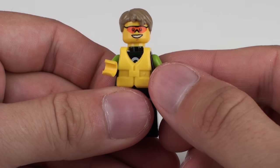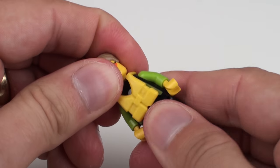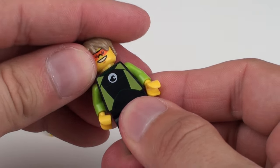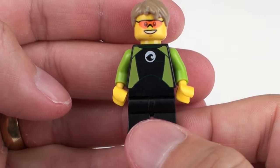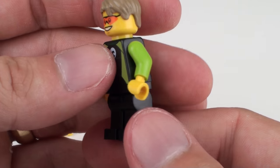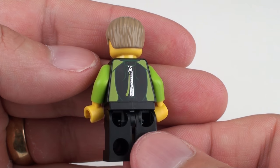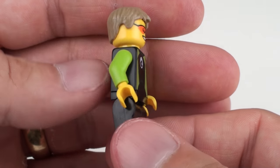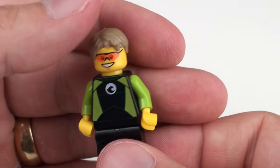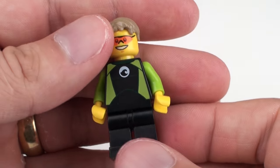Turning our attention to the minifigure himself, he is quite safe — he's got this wetsuit on and he's also got a flotation aid. I'm just going to take that flotation aid off so we can have a look at the printing on his wetsuit — then put his very cool hairstyle back on. We've got some simple printing on the torso with plain black pants, and if we turn him over, similar printing on the back with a little metallic printing for the zipper on the back of his wetsuit. He's a very cool dude with these sunglasses on and that kind of wet-down hair — very cool. And that is our kayaker.